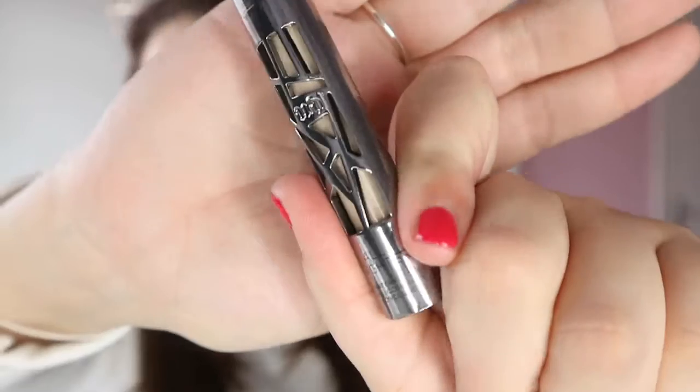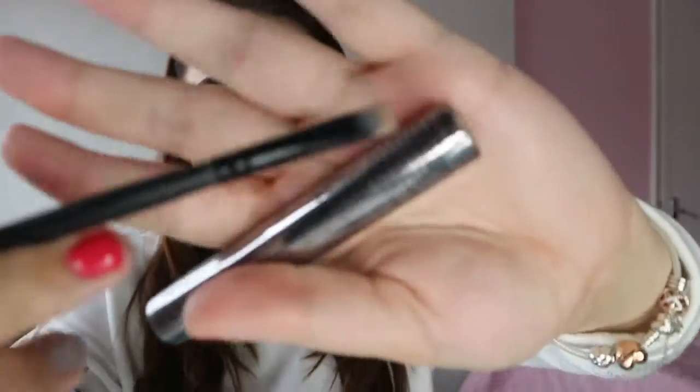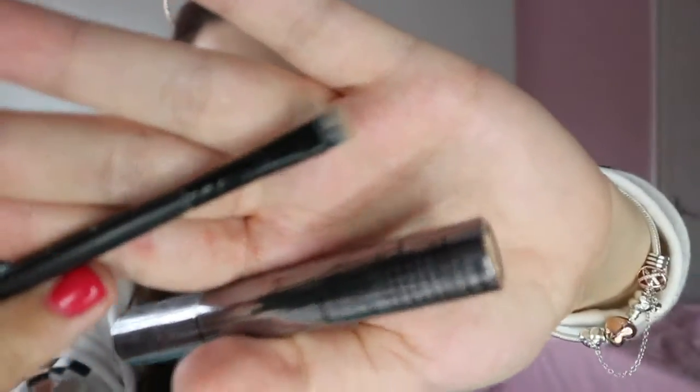I'm going to carve out my eyebrows with my Urban Decay All Nighter Concealer in Fair Neutral. I take a bit on the back of my hand and use a flat top brush to carve out the brows and keep them nice and neat, because even though it's a natural makeup look I still like quite neat eyebrows.